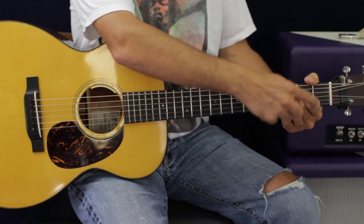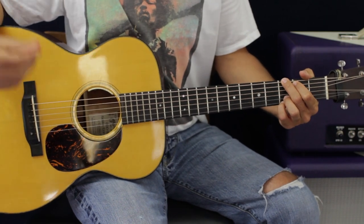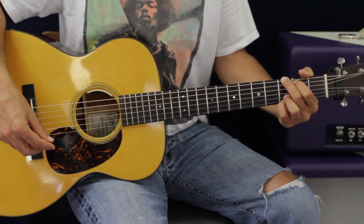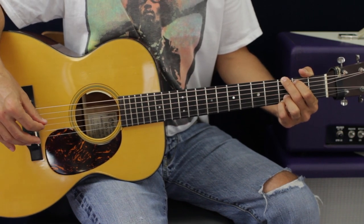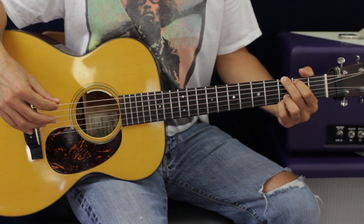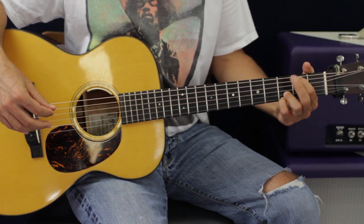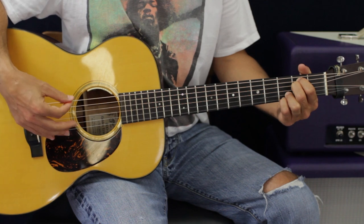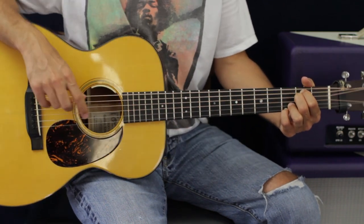From there you can keep this exact same shape — we just want to scoot these two fingers up a set of strings to get to a G chord. You can also do the countrified E minor version, and you'd be able to keep all your fingers in the same spot. You just have to move your middle finger down to the D string at the second fret — a super popular way to do an E minor chord.